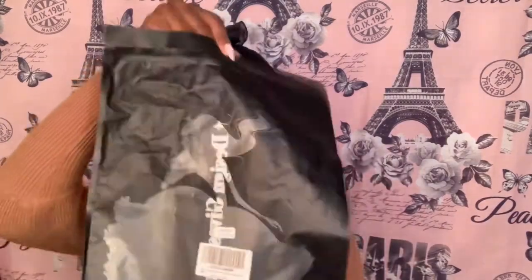When it comes to wigs that have the piano highlights or streaks, honey, they are so expensive. What I love about this wig is that it's synthetic but it gives you that look that everybody is wearing — it's trendy. I've been having this wig for so long I forgot to review it, so here I am. This is the bag it came in. This wig came from Amazon and I believe it was only like $25.